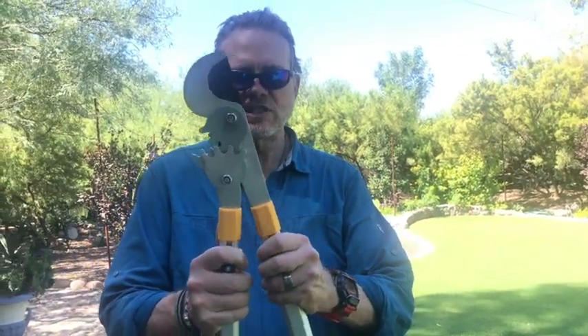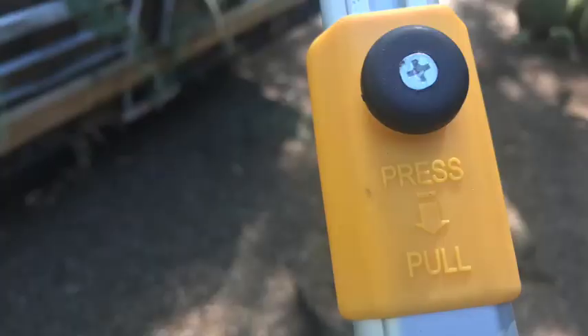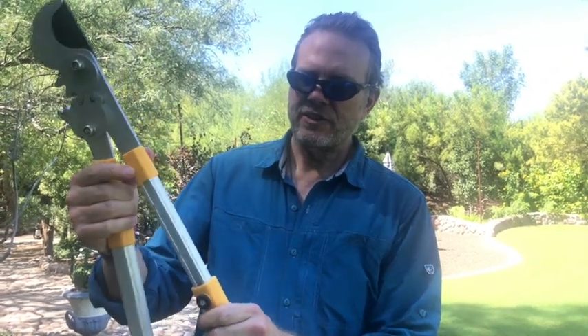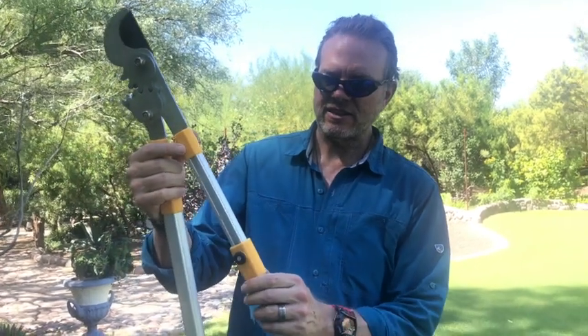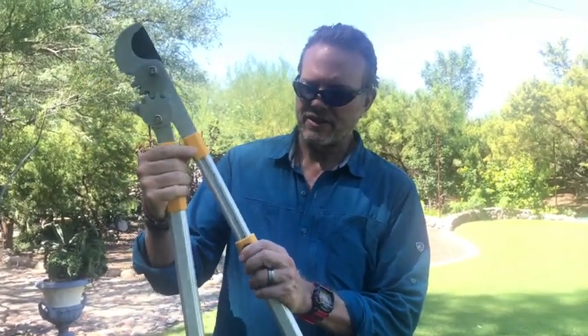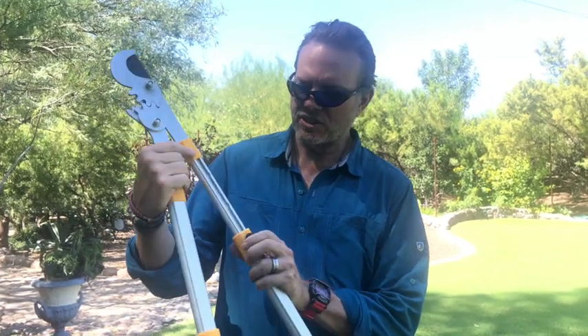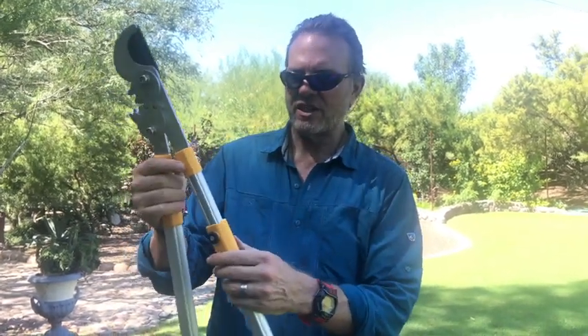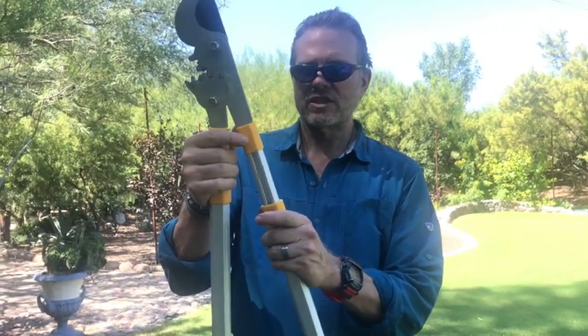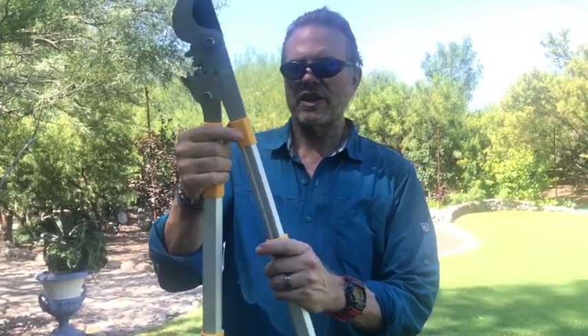Also what's interesting is that there are extendable handles. All you have to do is push in on this button here and you've got a detent that locks in for one position, and you also have a detent that locks into another position here. So you actually have three different lengths: one, two, three.